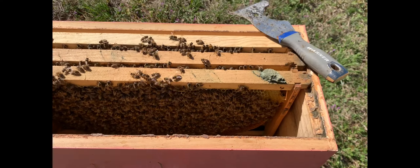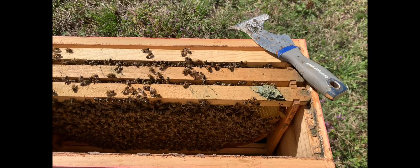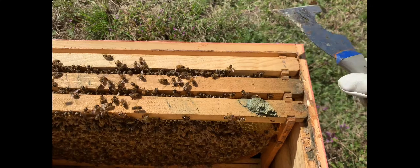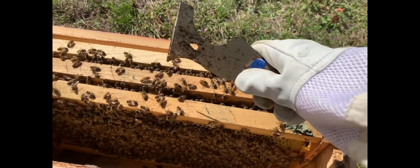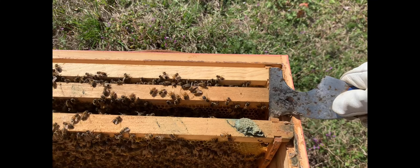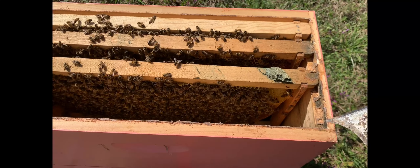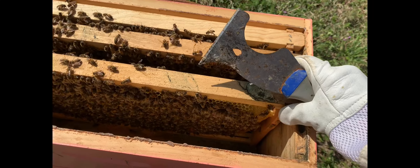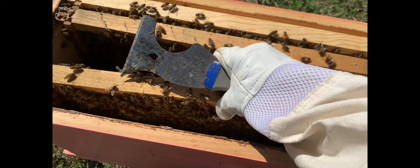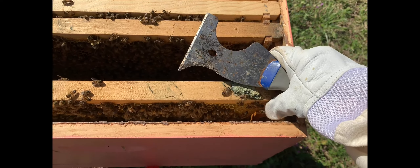Got that brood frame in there. This other frame I'm just holding in the nuc box — it's nice to have something to put it down in instead of leaning it on the ground. Now I'm going to go back. This next one is also a brood frame. The first frame I mentioned, the one with the bit of pollen patty, that one is just a resource frame — it has no brood on it. So I want more brood frames on the bottom than on the top, because I want the heat to rise from those and help warm the one on top. I may only end up with one brood frame up top.